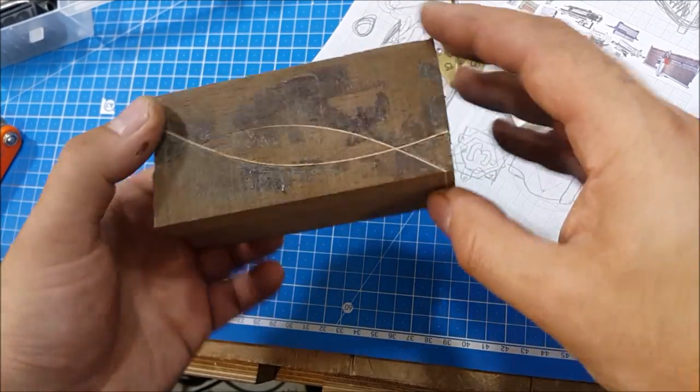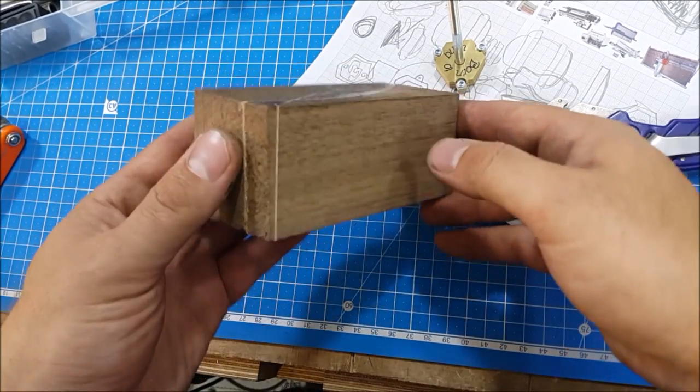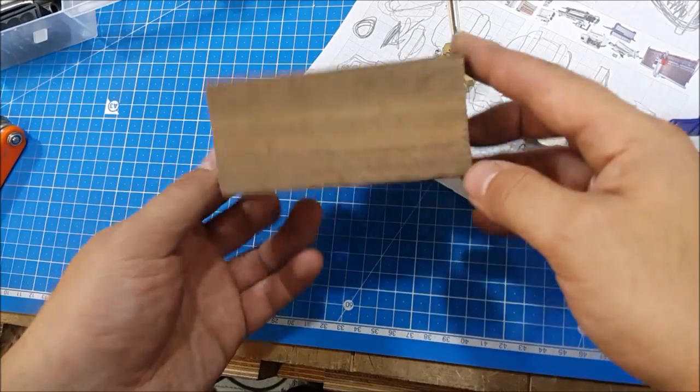It's a piece of walnut and glued veneer inside. I had prepared this piece for some project but did not use it.